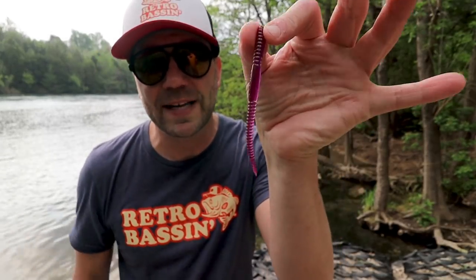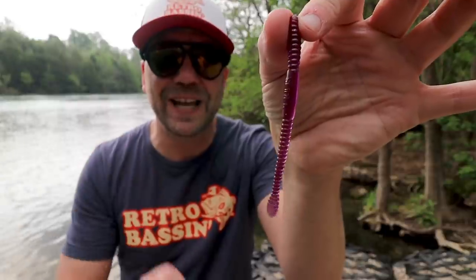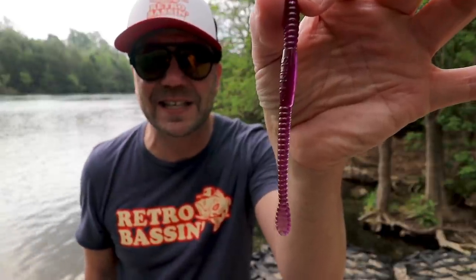One of the first things a lot of bass anglers thought about the do-nothing technique is why would a bass hit a lure with no action, because a lure with no action must not look alive. To prove them wrong, Charlie had a great little tip: he would take a slider worm like this and say hold the worm by its head and try to hold it as still as possible.